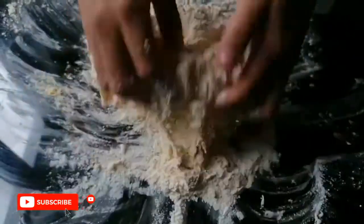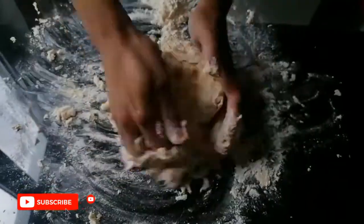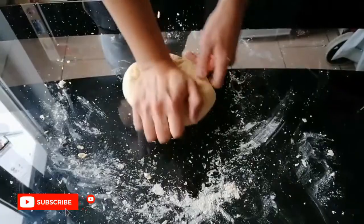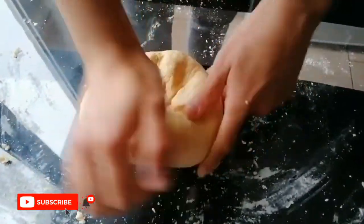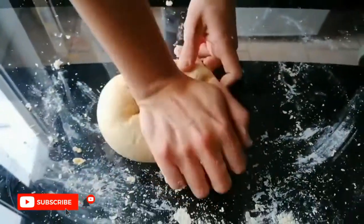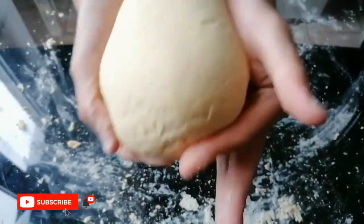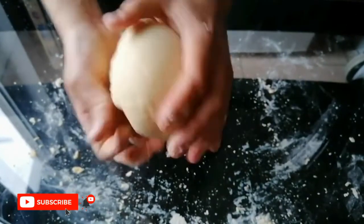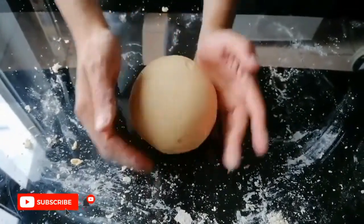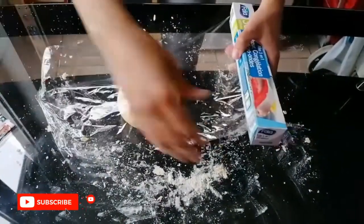We add the flour on top of the mixture and then we mix it till we get a uniform dough. After kneading it for almost 10 minutes, the dough became soft and easy to shape. Now the dough is ready — we form a ball, wrap it in a plastic bag, and leave it to rest for 30 minutes.